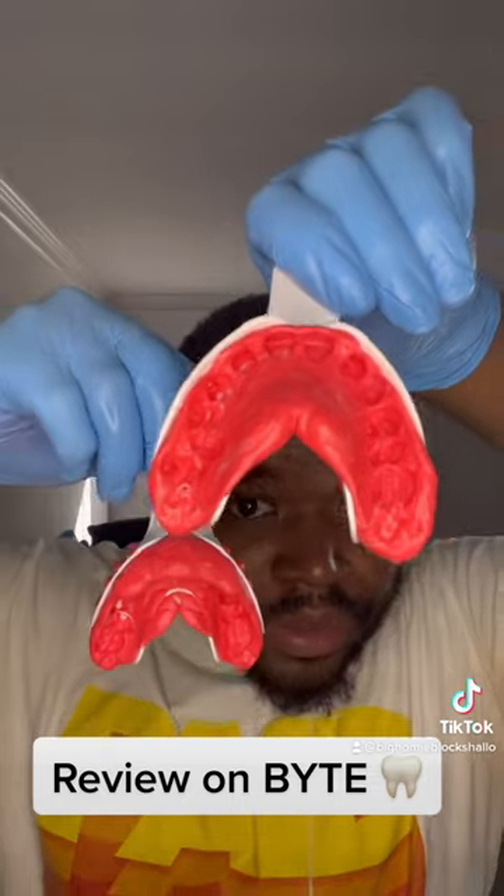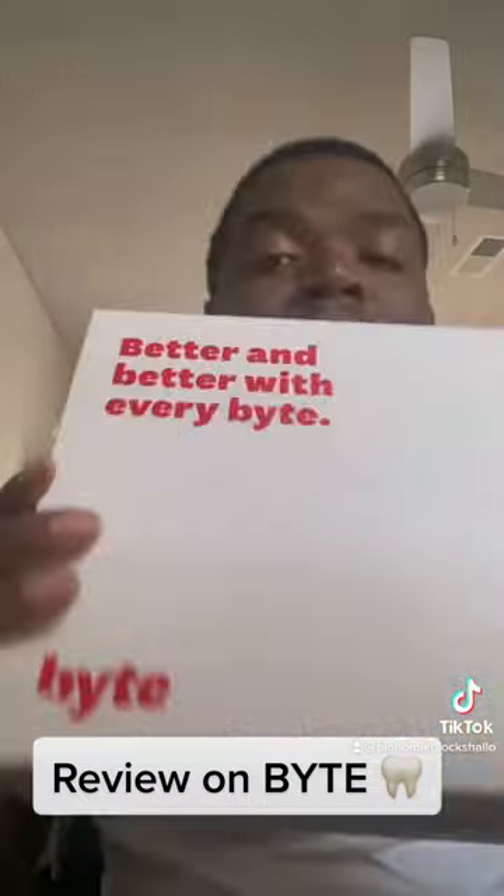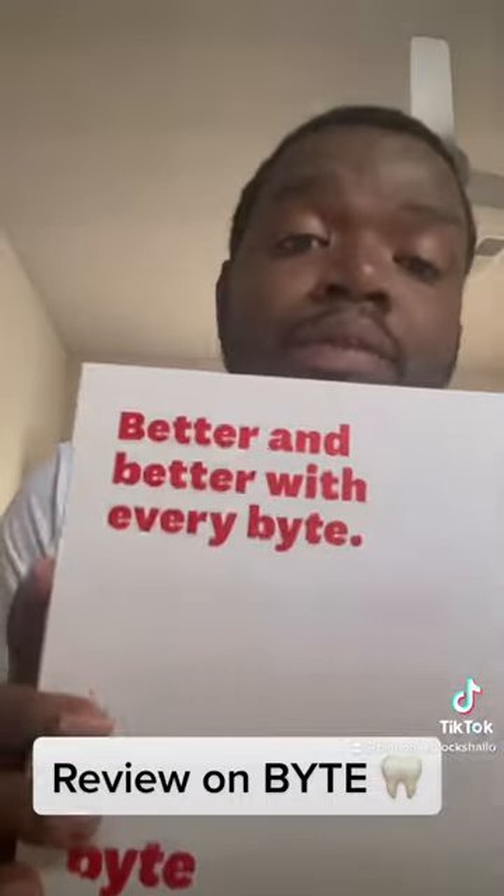First thing first, they got to see your teeth. So they're going to send a molding kit to begin the process before you get your aligners. Once you're done molding, all you got to do is ship it back — it's free of charge, they will have a tag up in the box. After they receive the molding package, they will send you a 3D video on how your teeth will look after using the aligners. And after that, it's your decision if you want to buy it or not.